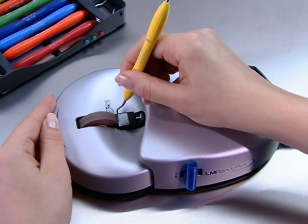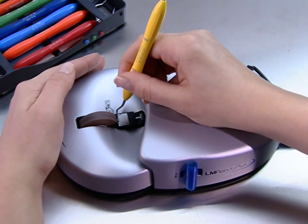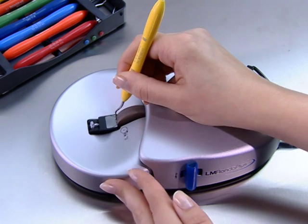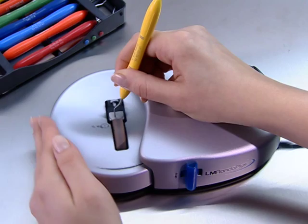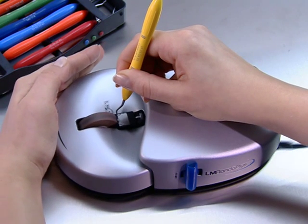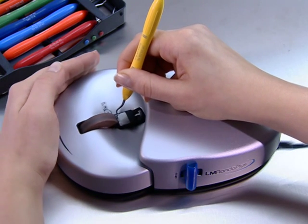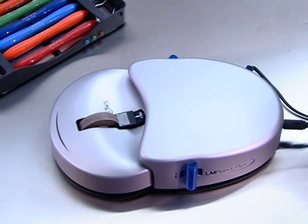A natural, relaxed grip on the instrument and a light contact with the sharpening stone provide the best sharpening results. The sharpener doesn't need to worry about all the complicated shank angles. The most important points to remember when sharpening are the instrument's lower shank and face, and their correct positions. Sharpening with Rondo Plus is easy, fast, and effective.